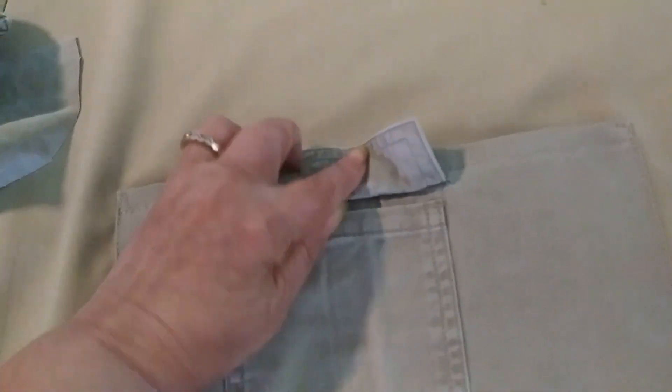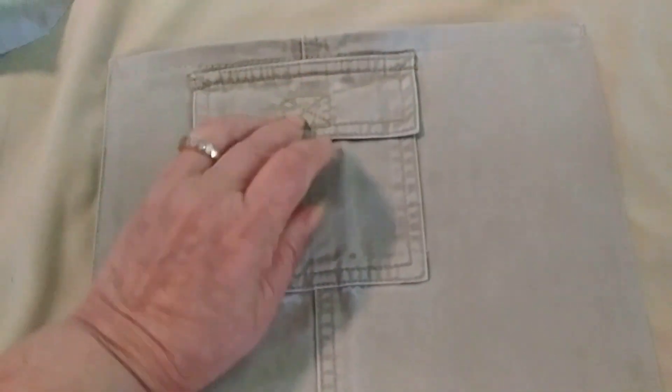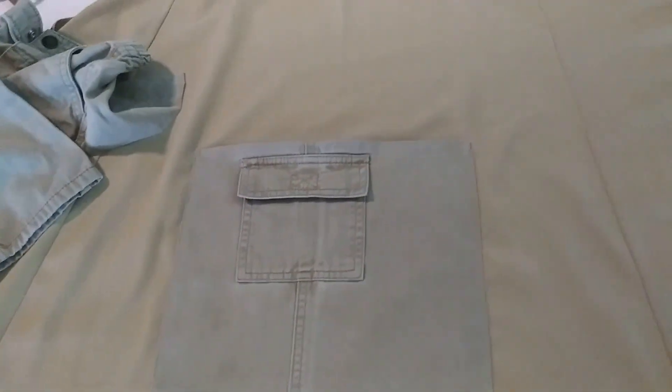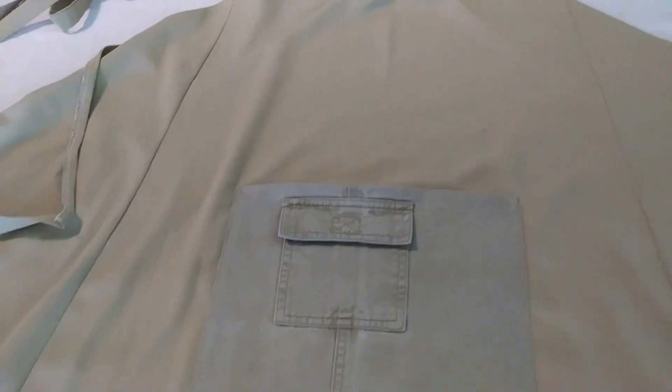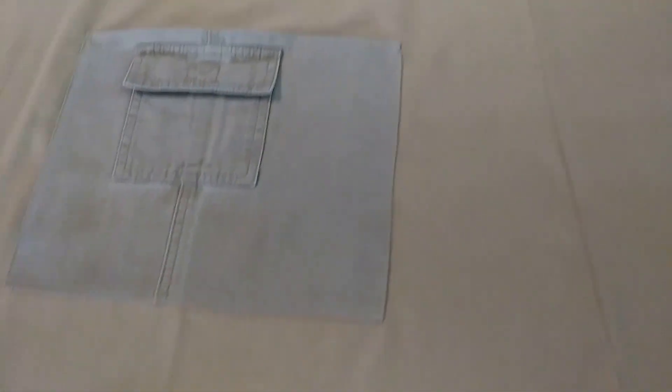I didn't remove anything — this is the way it was. There was no velcro here, so I didn't make one. It does look nice and it fits. The colors can mingle a little, and even if it's a different color it doesn't affect the look of the apron. What's special about it is that it goes around the body, goes to the back, you can tie it, and it hangs nicely.